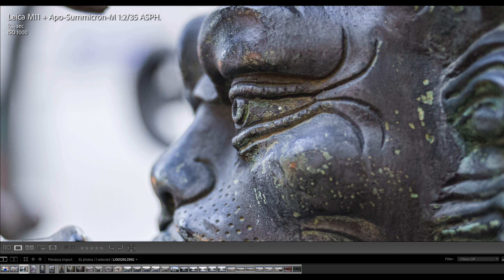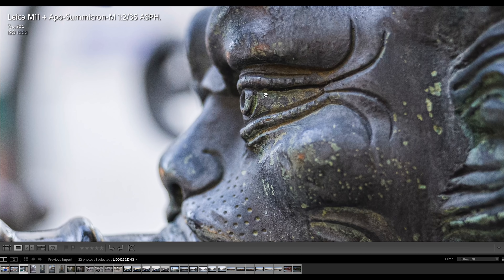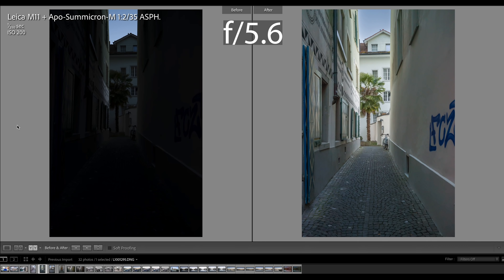A lot of people, when I first speculated about the Leica M11 having a 60 megapixel sensor, said that is a no-go without in-body image stabilization. But I can tell you, I did these photos all handheld and there is no problem at all. It works like a charm, and the image quality, sharpness, and clarity are just mind-blowing. Now let's have a look at sample images where I intentionally underexposed.